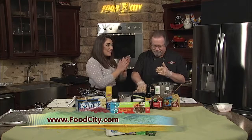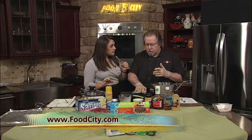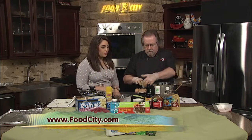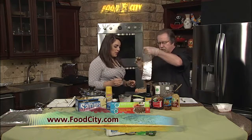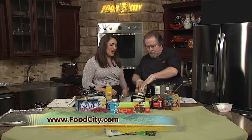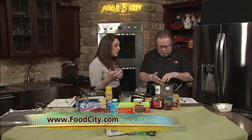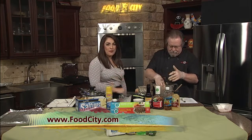Excited to see the finished product! Real quick before we go — what temperature do you put the meat loaf in? It cooks for over an hour at 375 degrees, or until it hits 150 internal temperature. All right, well we'll let you wash your hands. Joe, thanks so much — we will be back to see the finished product of your bacon wrapped meat loaf. Can't wait. We'll be right back.